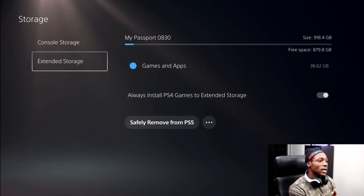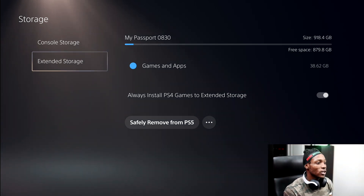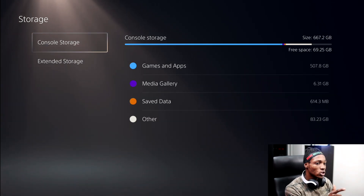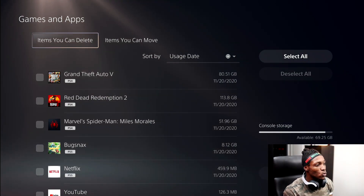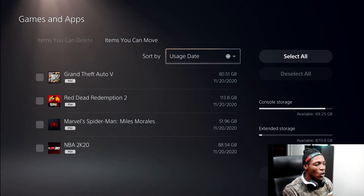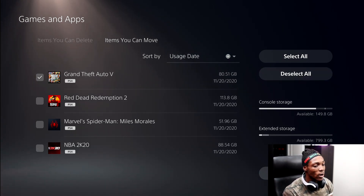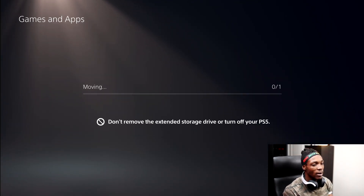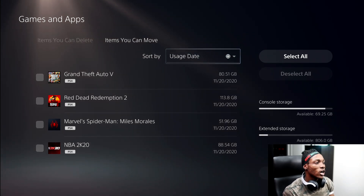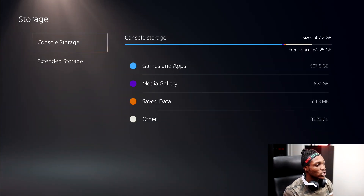It just popped up — that's my Passport 0830, my external hard drive. It's one terabyte, or 918 gigabytes, with 879 gigabytes free since I already have one game on there. You can go to Console Storage, then Games and Apps, and you'll see two options: items you can delete and items you can move. Items you can move only shows PS4 games. It moves directly to the hard drive — USB 3.0 will be faster, USB 2.0 won't be as fast.